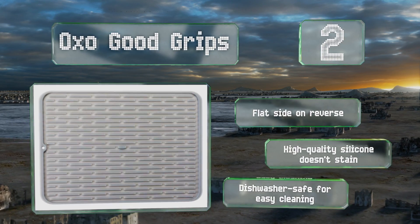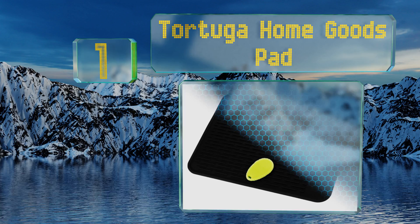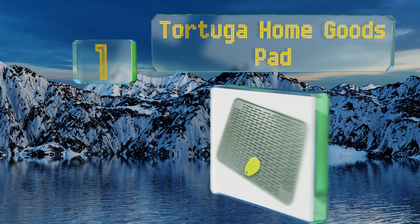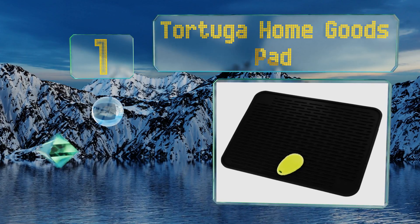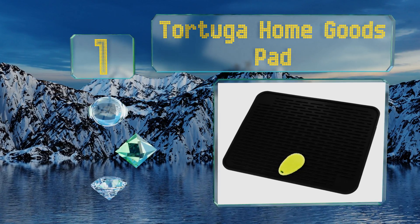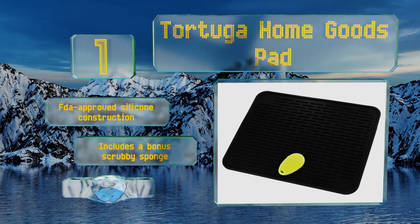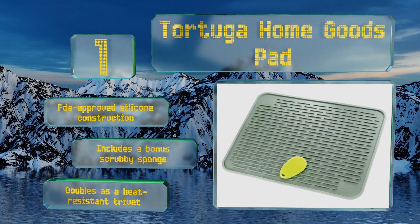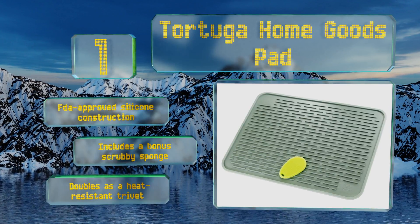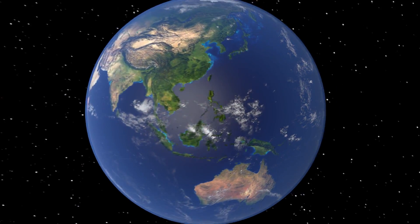Taking the top spot on our list, at 23 by 18 inches, the Tortuga Home Goods pad gives you enough room to hold a dish rack and extra pots and pans so you never have to worry about anything toppling over. This patent pending design features ridges that allow water to evaporate quickly. It's FDA-approved silicone construction that includes a bonus scrubby sponge and doubles as a heat resistant trivet.